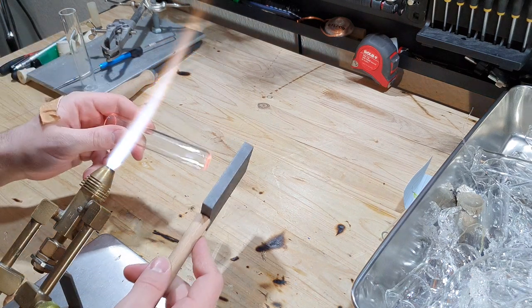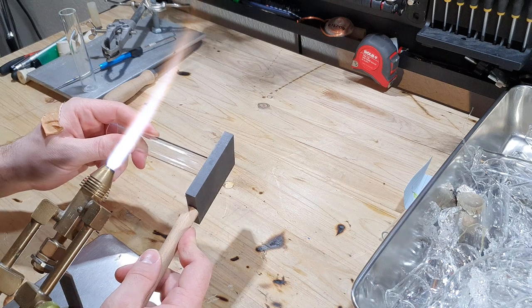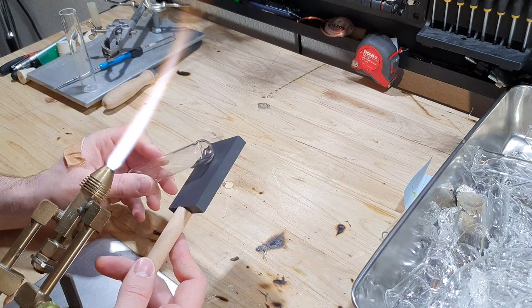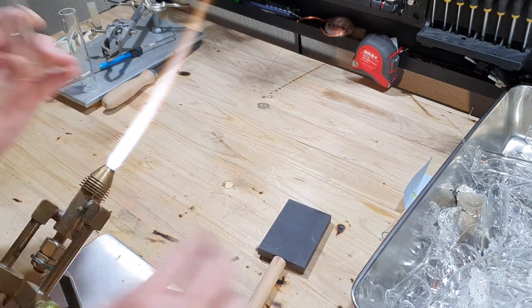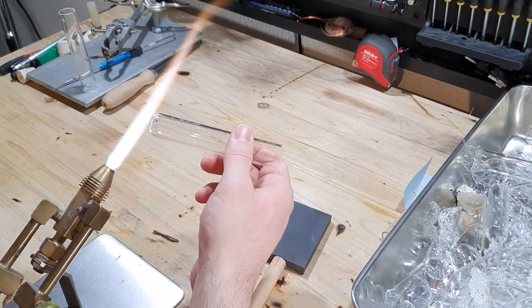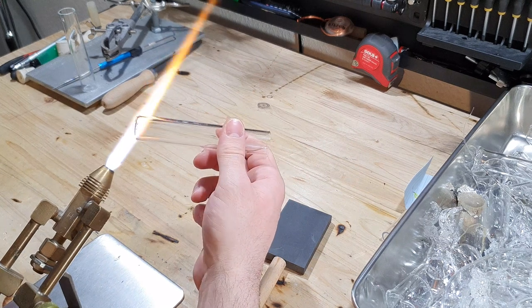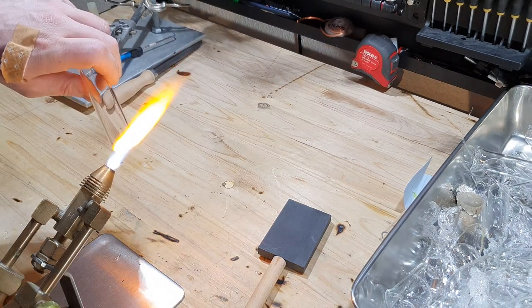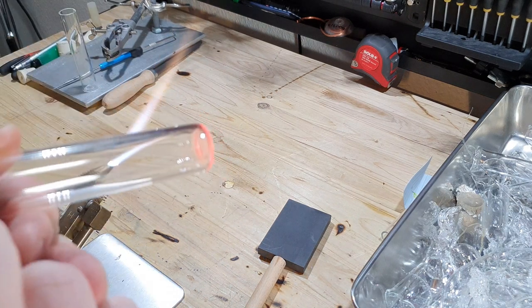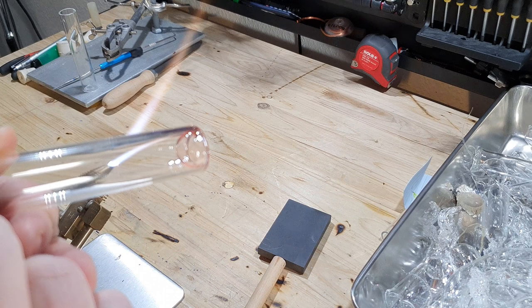I am then using a graphite tool to flatten the end of the tube. I then reheat the end of the tubing and suck on one end of the tube to create a bubble.